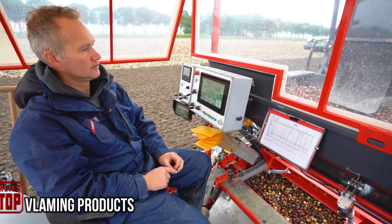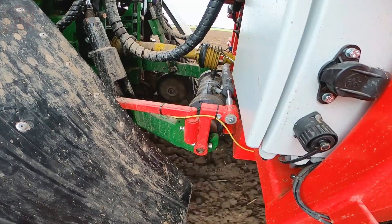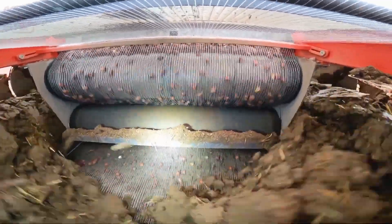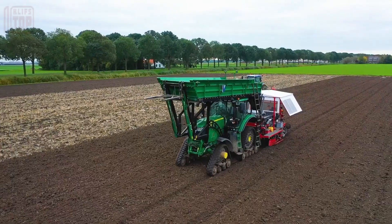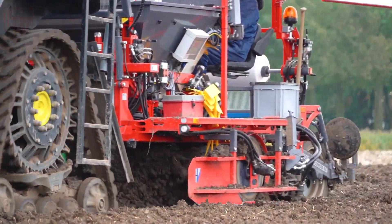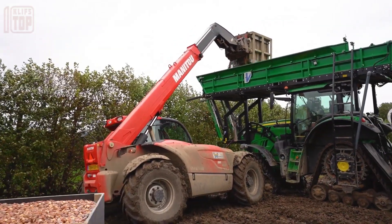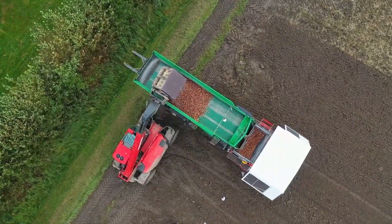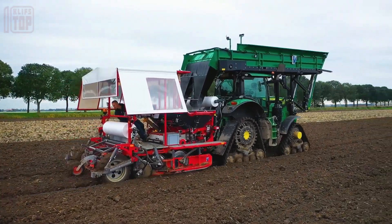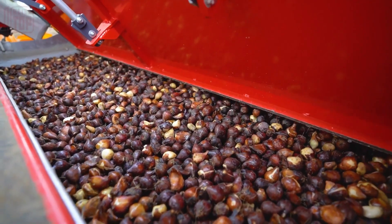Step into a world of horticultural precision as this video unveils the art of planting flower bulbs using the John Deere 6215R tractor and specialized planting equipment. The synergy between this dynamic duo guarantees a harvest optimized for excellence, achieving impeccable distribution of bulbs per linear meter. This partnership delivers a seamless planting process where every bulb finds its designated spot, with advanced technology elevating the process to new heights of efficiency. Through this amalgamation of innovation, planting flower bulbs becomes both a science and an art.